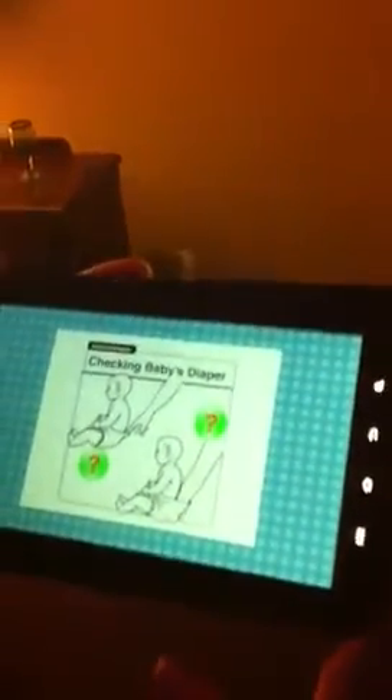Go ahead and press the next one. How are you supposed to check the baby's diaper? I don't know if I'm older, but I don't know.